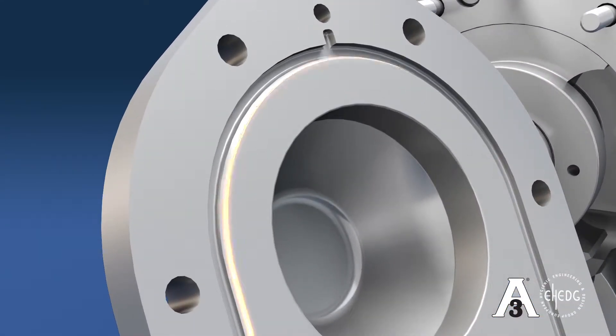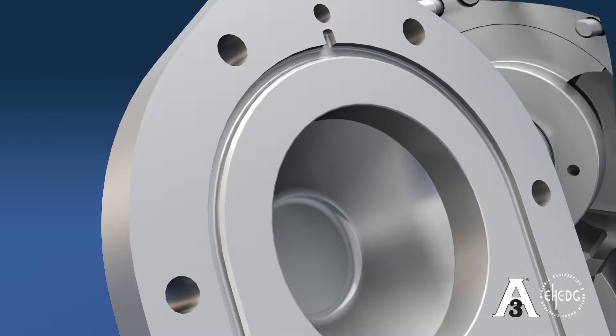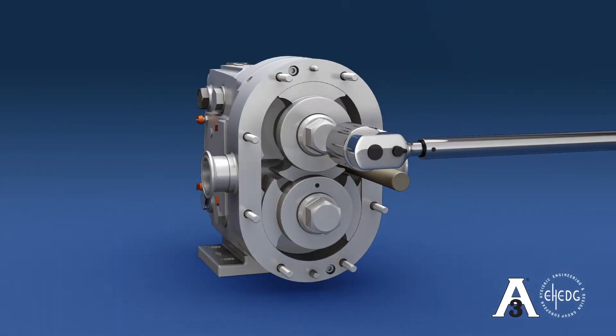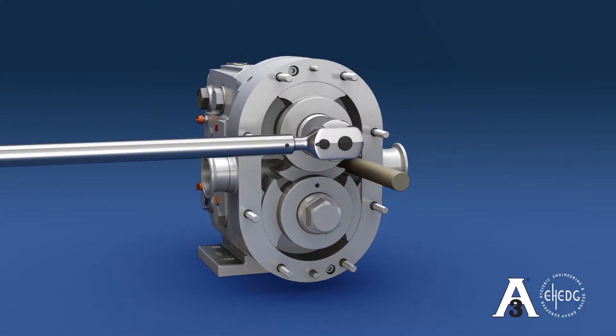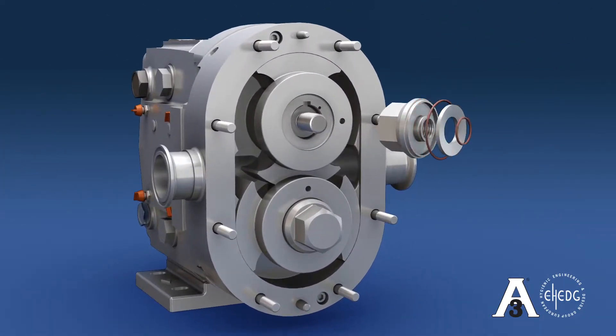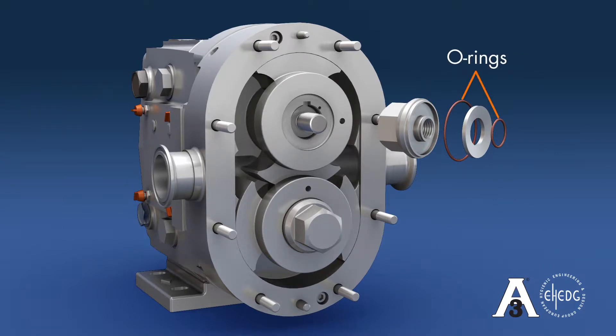The O-ring groove of the cover is chamfered on the ID to allow maximum cleaning solution to contact the gasket and eliminate areas for product to settle. A torque wrench is then needed to remove the rotor nuts. To loosen, use a plastic dowel to place between the rotor wings to lock in place. There are two O-rings on the nut to prevent product from reaching any dead zones in the shaft bore of the body. The Belleville washer is used to secure the nut and hold the assigned torque.